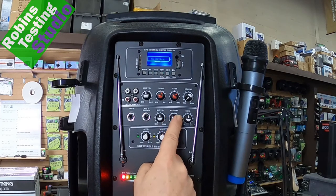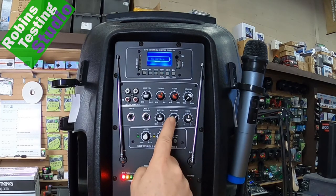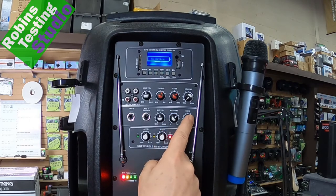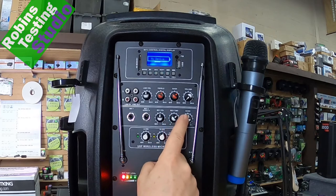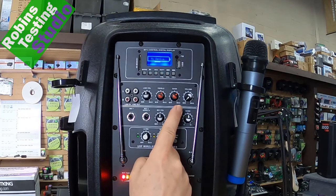Beside that, to make this a really good karaoke speaker, they give you echo and reverb on this unit — you can adjust both on the back. A lot of units only have echo, but this one has both echo and reverb.